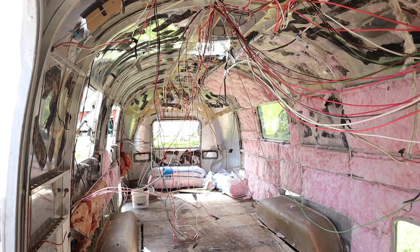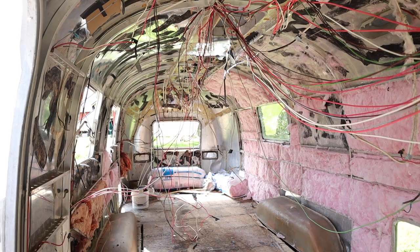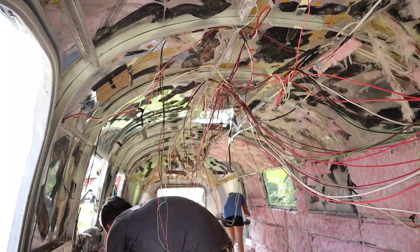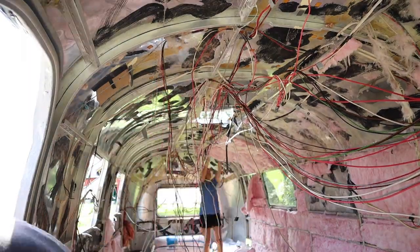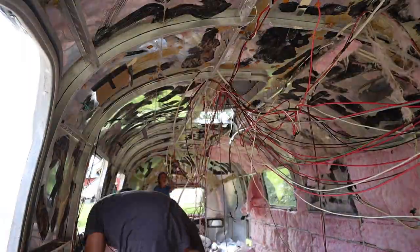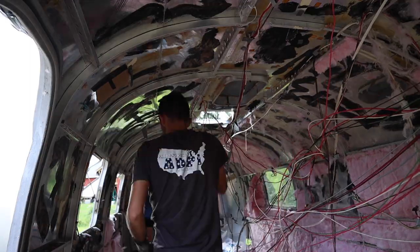Next up, the previous owner had also left all the electrical wiring just hanging loose. We went in and cut out all the connections, pulled it out through the chaseways, took it out in one big pile, and then I salvaged what I could to reuse for later.